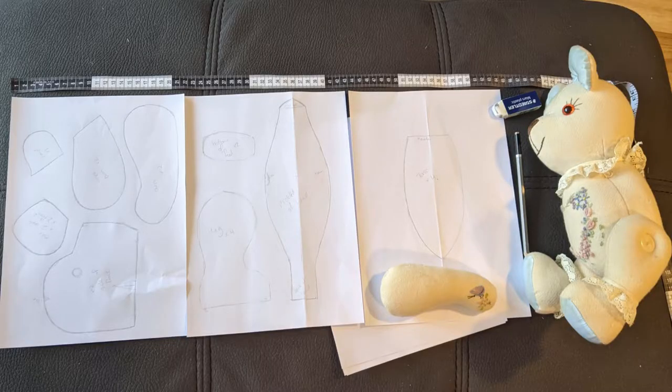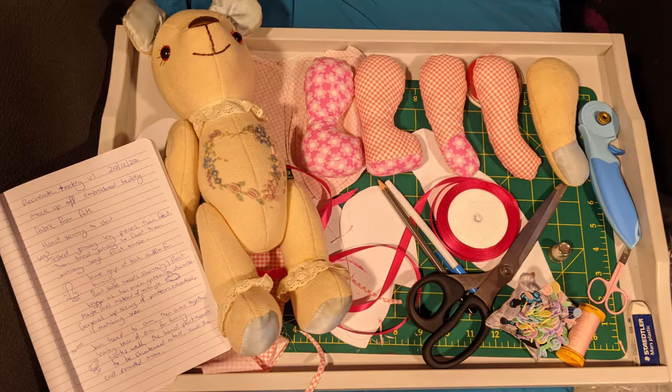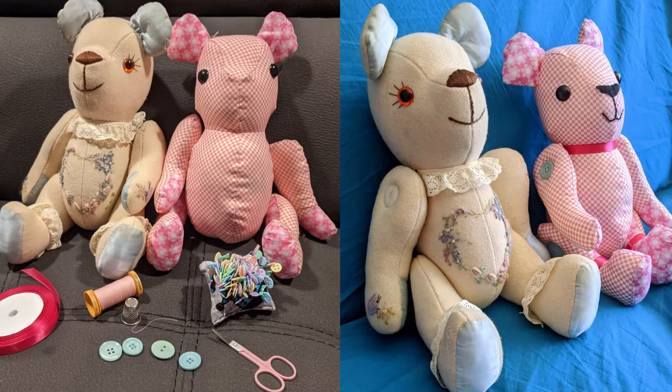I went through and penciled out something and then set about sewing them together. It took a couple of days to put it all together. I am hand sewing it just because it is a little bit fiddly and difficult to get in with the sewing machine, but also because I can work on it from bed. The pinks were a little bit unfortunate — it turned out a little bit like a naked mole rat.